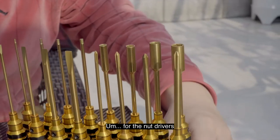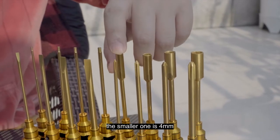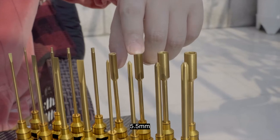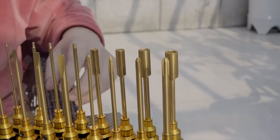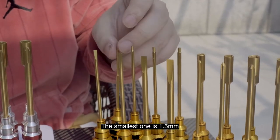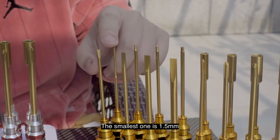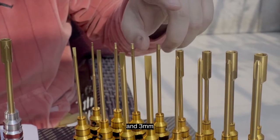For the nut drivers, the smaller one is 4 millimeters, 5.5 millimeters, 7.0 millimeters, and 8 millimeters. And there's our hex set. The smallest one is 1.5 millimeters, then 2 millimeters, 2.5 millimeters, and 3 millimeters.